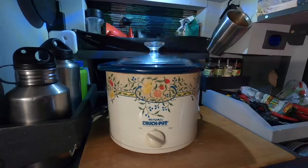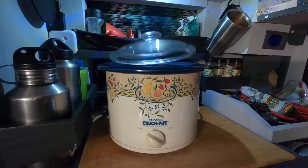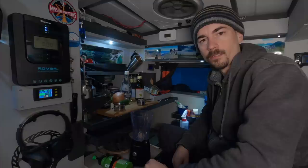Welcome to the crockpot channel where we do nothing but slow cooking all the time. Let me get out my co-host and we can get started on today's episode. Today I'm going to make some slow cooker jerk chicken.